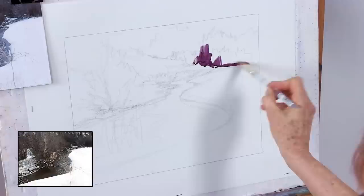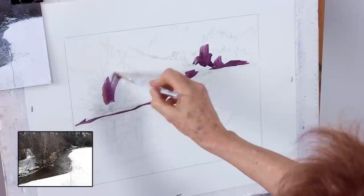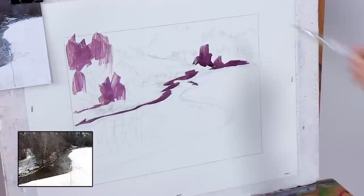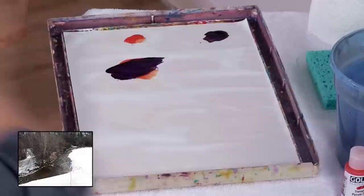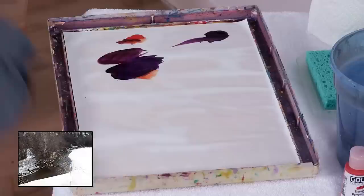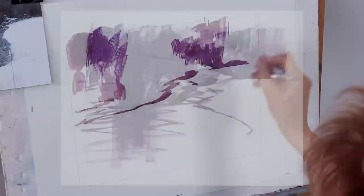We're just going to establish our darkest value pattern with this underpainting — get that bank established. We're still not really tightening up on this; we're still trying to keep it loose. You'll notice that the combination of orange and purple provides a little bit of color variety, and some of that is going to show through in the finished painting.